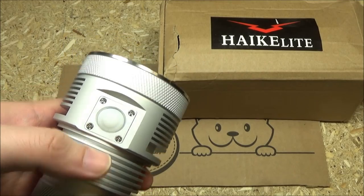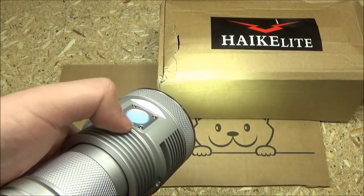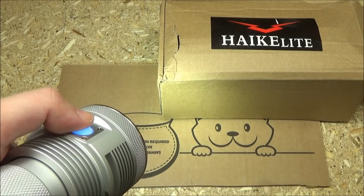To turn this on, you press the side switch, and to turn it off, you press it again. Once it is on, if you press and hold, it will cycle through five brightness levels.